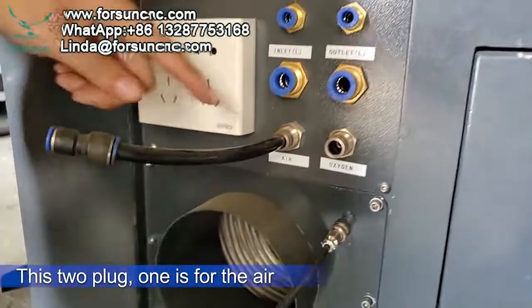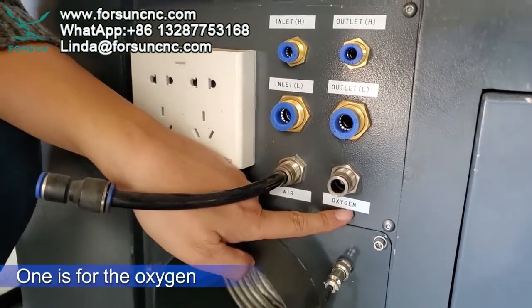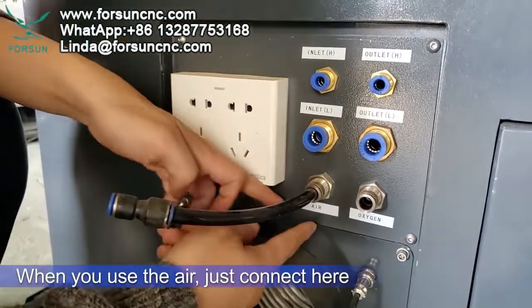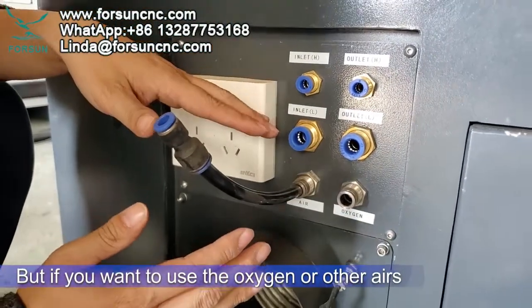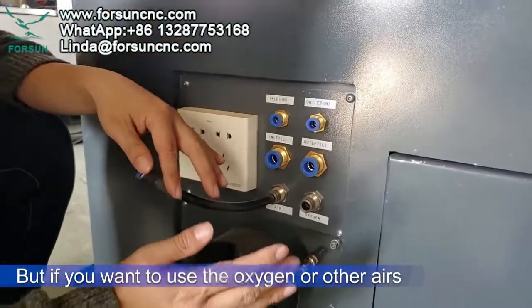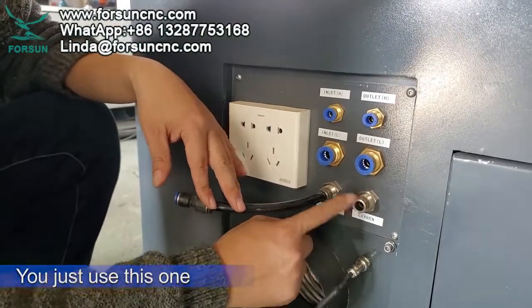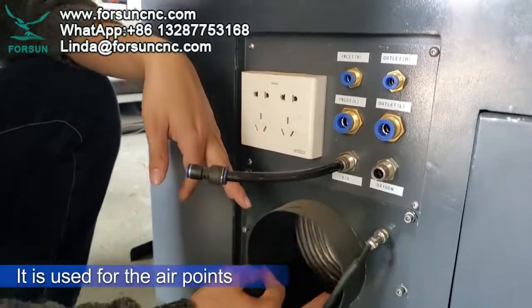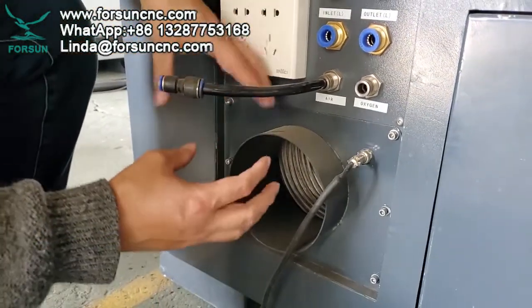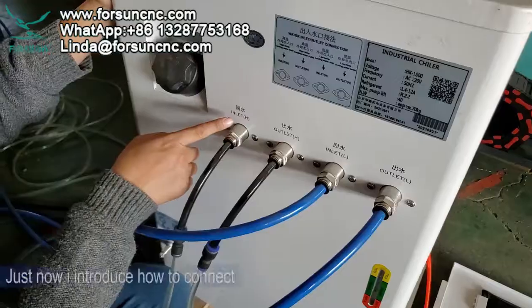These two plugs: one is for air, one is for oxygen. When you use air, just connect here. But if you want to use oxygen or other pure gas, use this one. This port is for the air point — when air is needed, connect here to let it out.